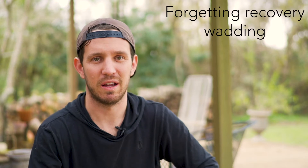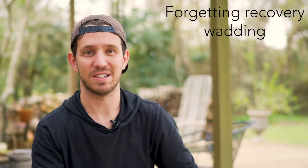The first way is forgetting your recovery wadding. If you don't know what recovery wadding is, welcome to model rockets — you're very new at this and you need to learn. Recovery wadding is the material that protects your parachute from the ejection charge in the motor. Basically it's what keeps your parachute from catching on fire. Forgetting it is the easiest way to burn a hole in it and ruin your parachute.